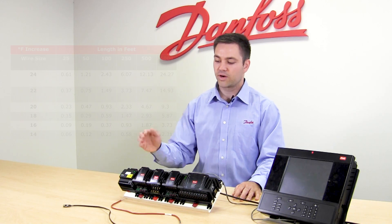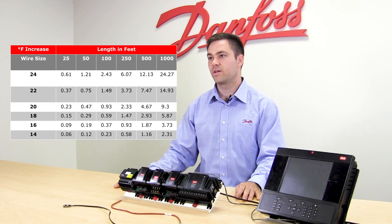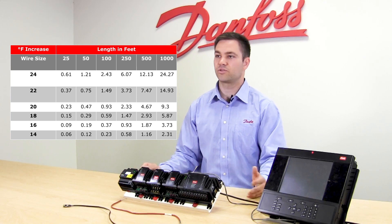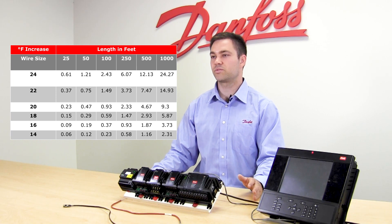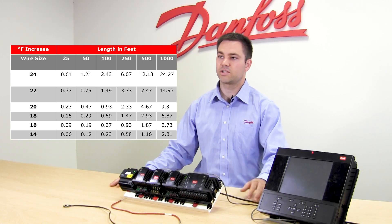Now if you're running extension wire, as you can see in the chart that we put up, if you run extension wire like 250 feet there's a big difference between using 18 gauge wire and using 24 gauge wire. So we suggest that if you're going to use any substantial run of extension wire that you calibrate your sensor, so that you have an accurate temperature reading and that'll give you your best case performance.